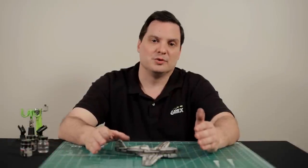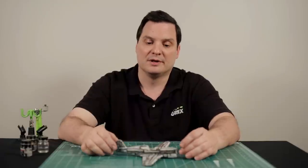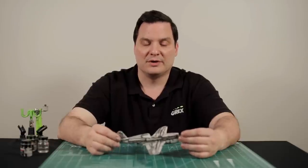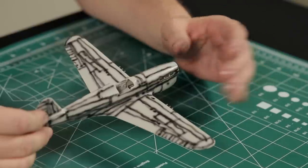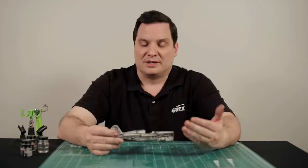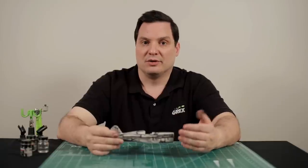In our previous video, we addressed the pre-shading of the aircraft. Now let's talk about the actual color the aircraft is going to be. In this case, we're going to work with the top surfaces of the aircraft, which are all going to be one color — a drab brown color. We also want to talk about technique regarding this and how to utilize the pre-shading that you've already accomplished.